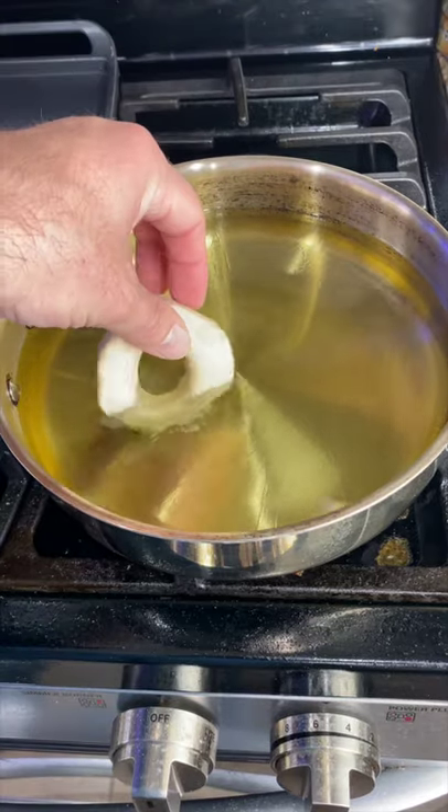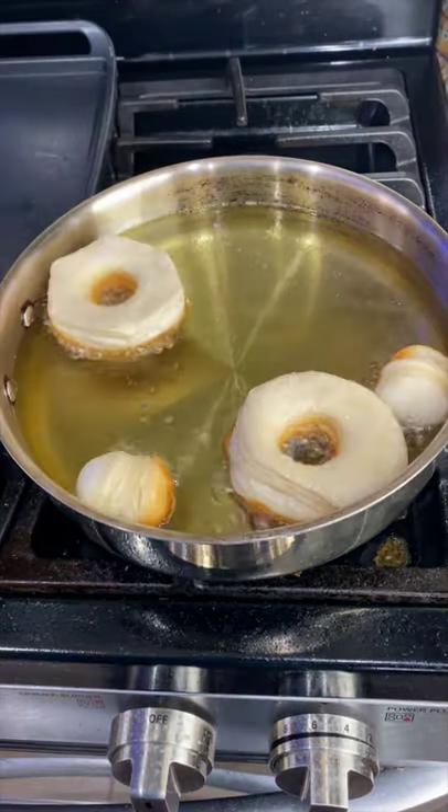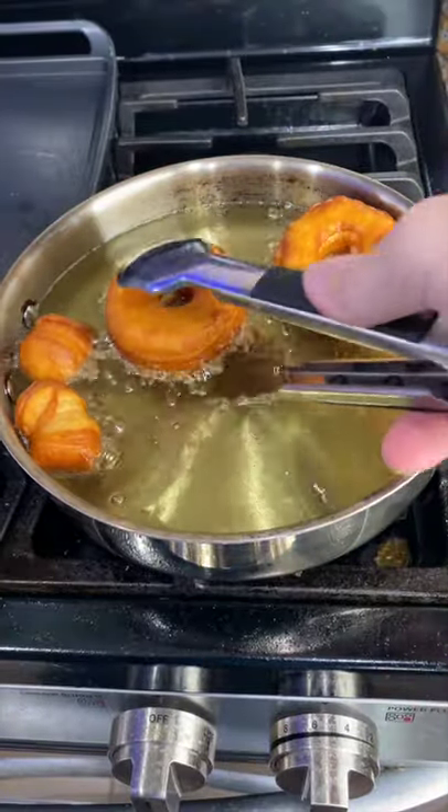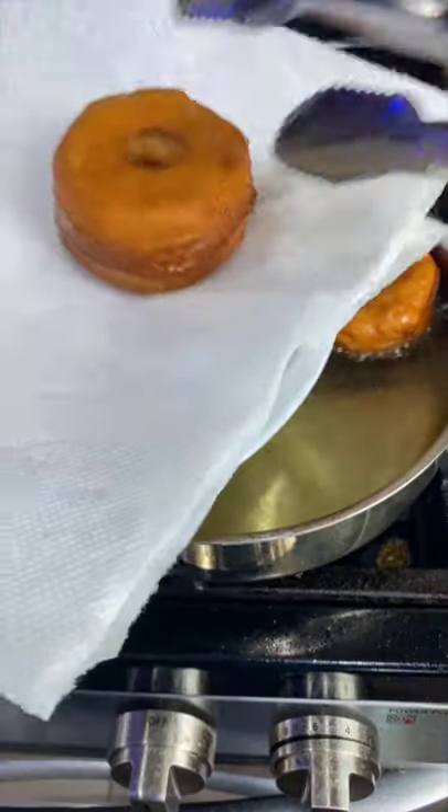When it reaches temperature, drop your donuts in the hot oil carefully. After about a minute on one side, flip them over. After another minute, you can pull them off and let them drain.